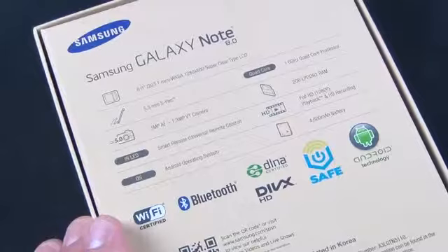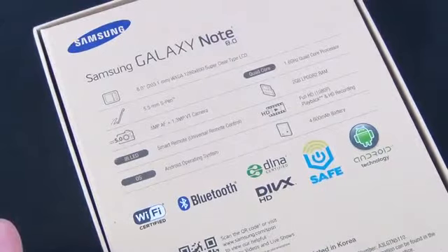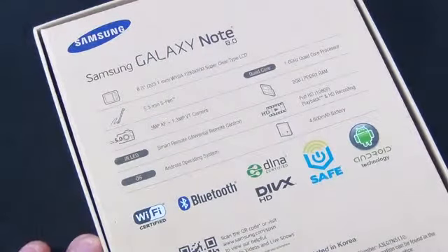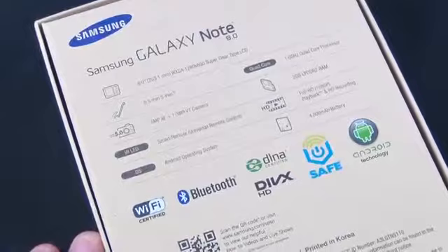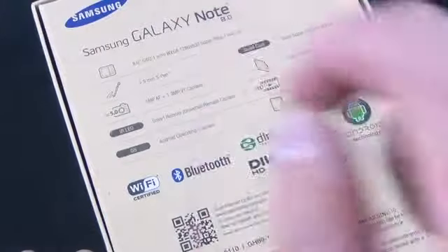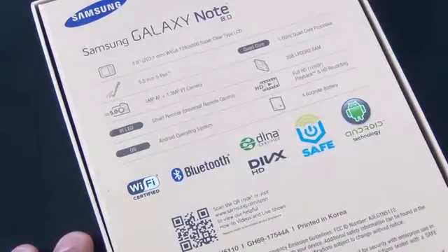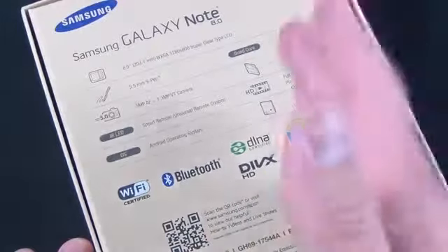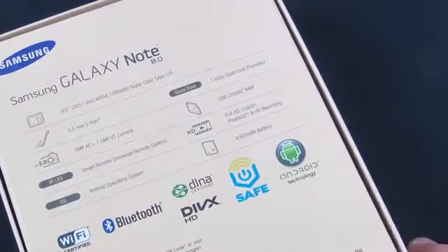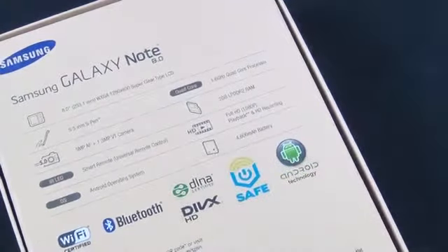We have a 5.5mm S Pen which uses Wacom technology, so it's not simply a capacitive stylus. This uses a very different technology which is proximity-aware, pressure-sensitive, and more — so you can't just take this S Pen and use it on your iPad; it won't work. We also have a 5 megapixel autofocusing camera good for 720p video recording, a 1.3 megapixel front-facing camera, and an IR LED blaster for controlling your home theater equipment. We're running Android 4.1.2 at launch. We have a quad-core 1.6GHz Exynos processor, 2GB of RAM, full HD 1080p video playback, and a 4,600 milliamp battery.